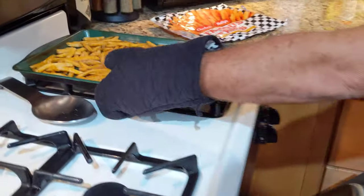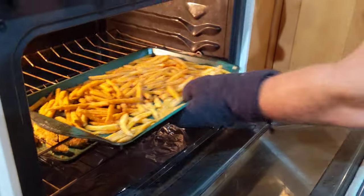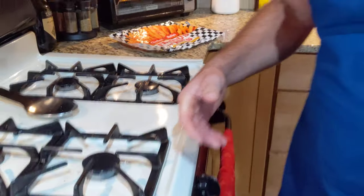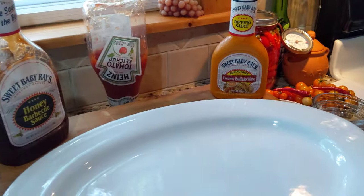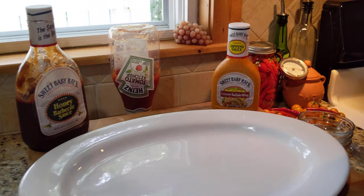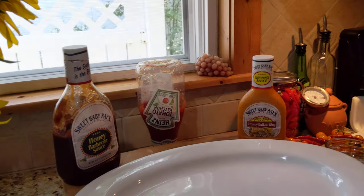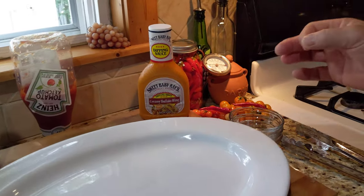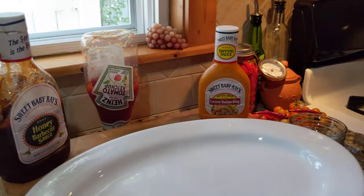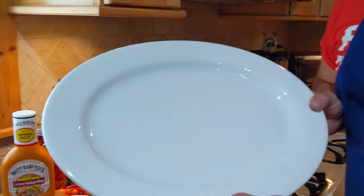All the strips are flipped — back in the oven they go. We're also throwing in the seasoned Checkers fries; we're cheating today and not making homemade ones — that'll be another video. Over here you can see all the accoutrements: Sweet Baby Ray's honey barbecue sauce and their creamy buffalo sauce — both non-sponsored. The honey barbecue is phenomenal as-is, and the creamy buffalo has a little kick but isn't too intense. Plus some ketchup for the fries.